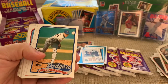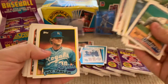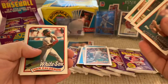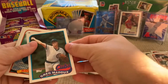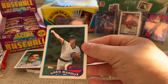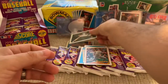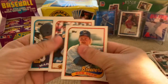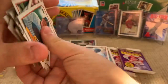Bobby Witt, Orel Hershiser — he's a good pitcher. Bruce Benedict, Paul Molitor — he's a good player. Mark Grace, Topps All Rookie — that's a good card, good player. And another Reuben Sierra. These rack packs — I'm going to have to buy some more of these, they are fun. Let's open up one more here, and we got another Mark Grace on top.